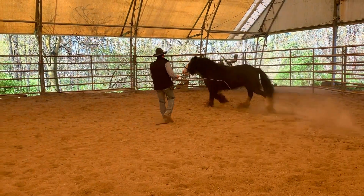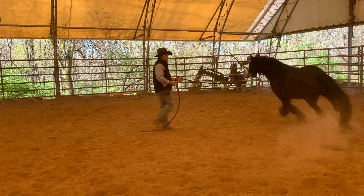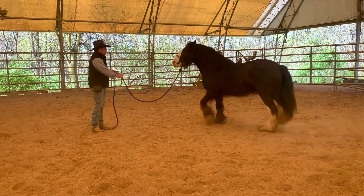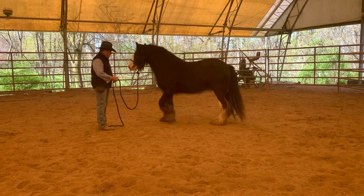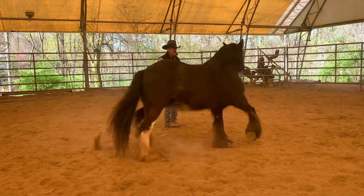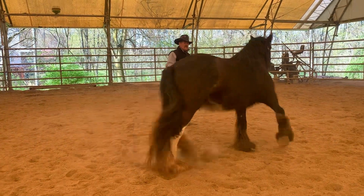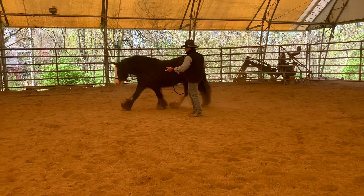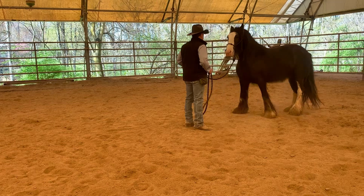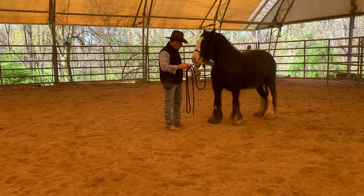So we can train with the stick and without the stick. With the stick I'm just going to point and say whoa. Notice I'm not pulling. She's not pulling on me. She's comfortable. In fact she's probably more comfortable without the stick than she is with the stick.